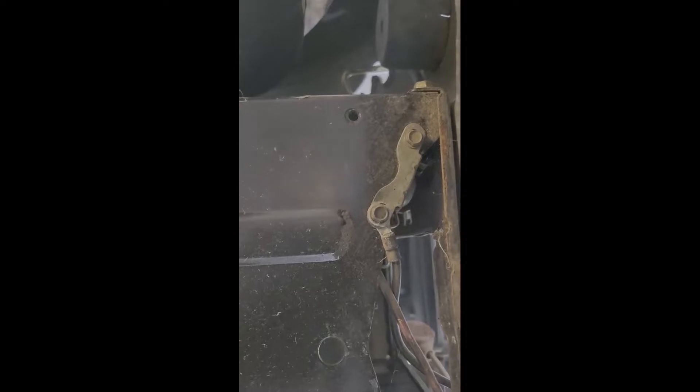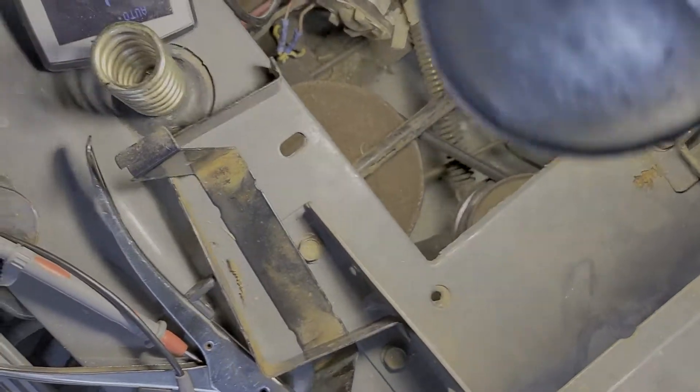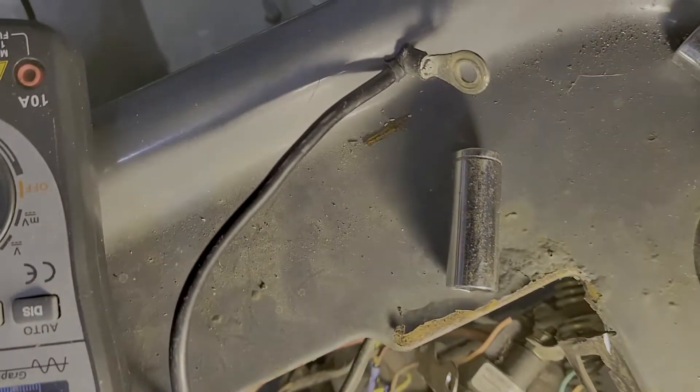To gain access to the solenoid, which is hiding right over there behind this bracket, I've got to take the battery out. There's the battery holder — they just press-fit in there. Still not a whole lot of room, so maybe I'll take the bolt out and hang it down so I can actually see what I'm doing. There are two bolts holding it on, that's a 3/8 socket. That was not fun — that bracket is very hard to pull over the back rail, so it's probably a lot easier to just pull the wires off and check for continuity.